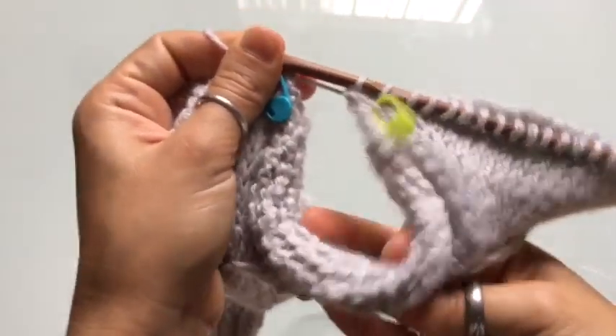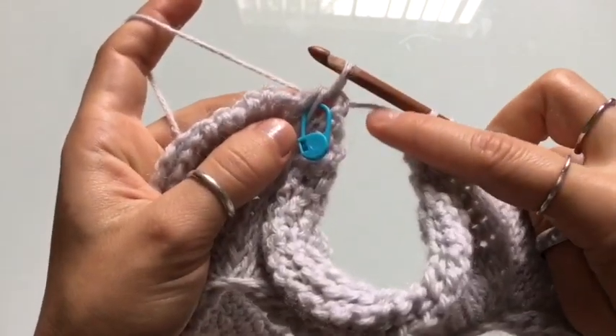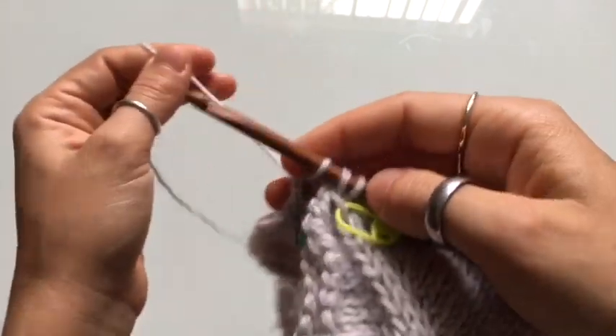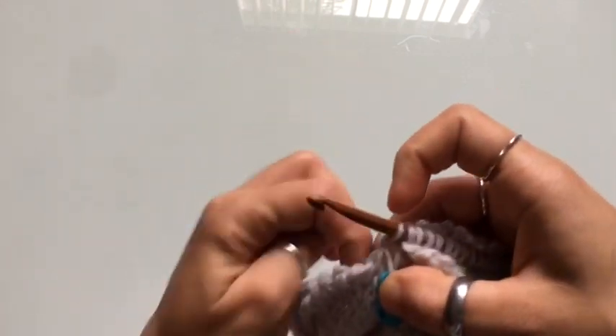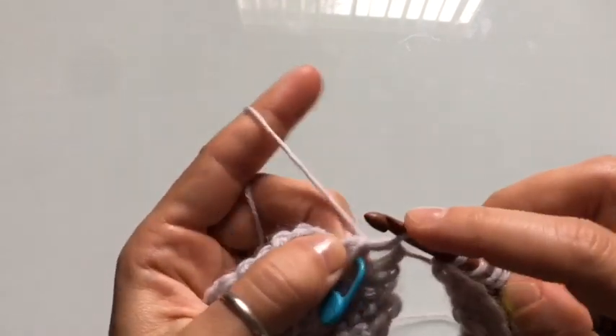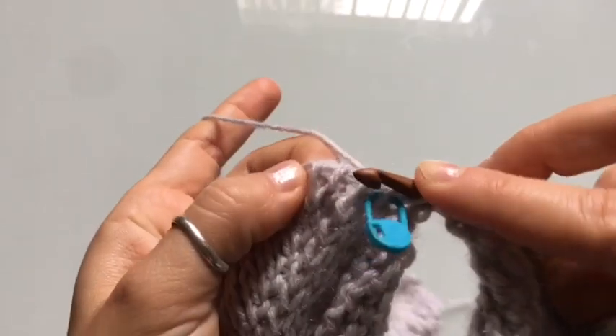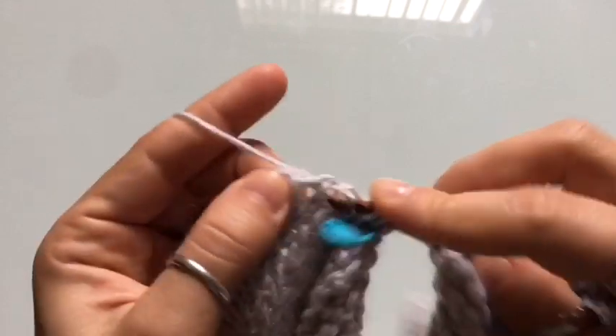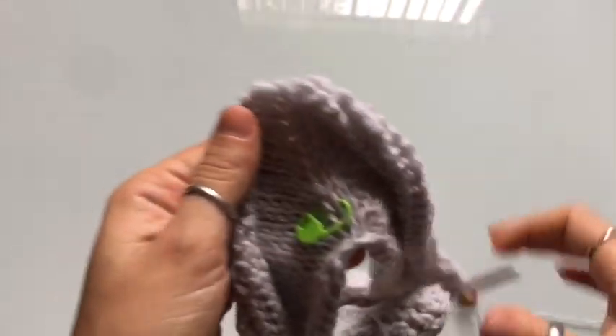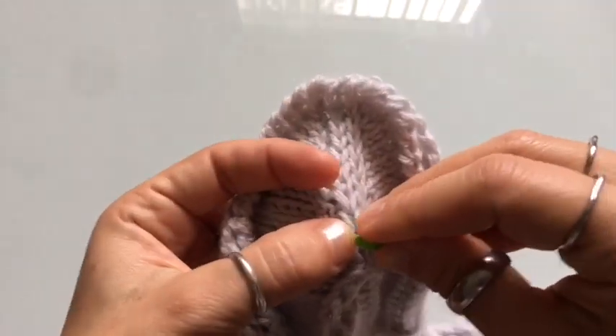Pull on your yarn and that'll tighten up the space between the two stitches. Now you're just going to knit stitch into every vertical stitch along the back side of the cardigan until you reach the next stitch marker. The space between the two stitch markers is going to have a little bit of space — about the width of your finger. If you have a bigger space, just pull your stitches out and pull on your yarn to tighten it up.